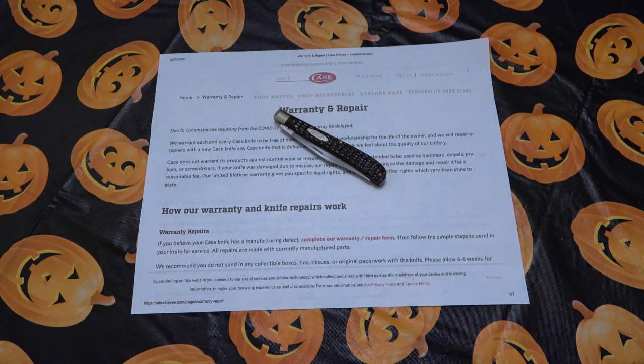So that's exactly what I did — I got a picture of the date stamp, a picture of it open, and a closeup of that tip sticking out while in the closed position. I thought that was really interesting; I've never seen a company require pictures first. I sent that email in yesterday and haven't gotten a response yet. As soon as I do, I'll do an update video or wait until I get the knife back, and I'll keep you posted throughout this process.